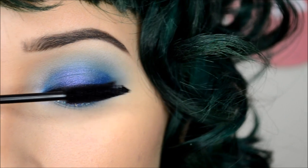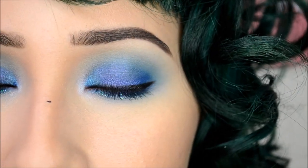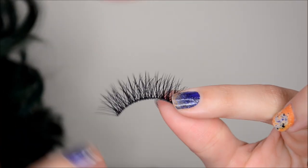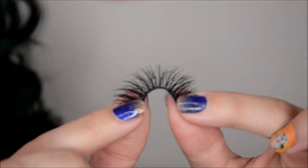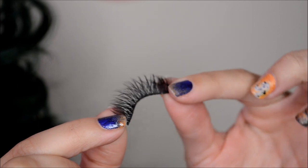Then I'm just adding a light coat of mascara. And for lashes, I'm using these by Violet Voss in iDo — I'm going to apply these off camera because watching me put eyelashes on is useless; most of the time my hand is the only thing you see. So here is what they look like.